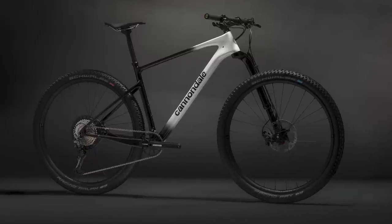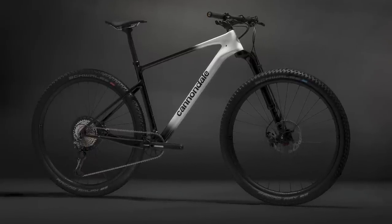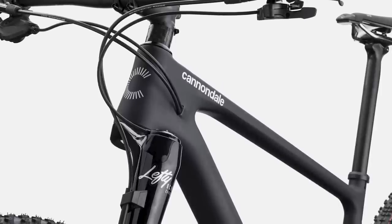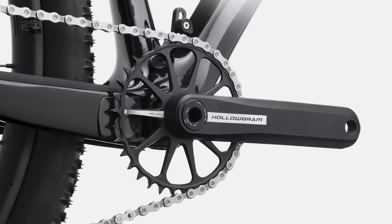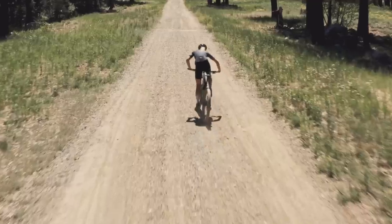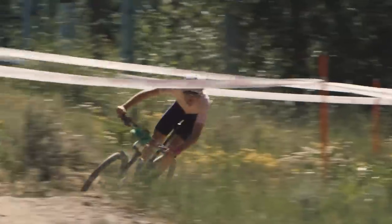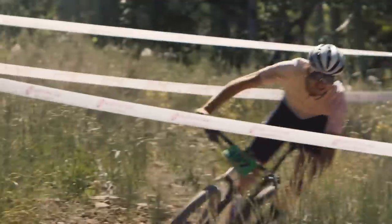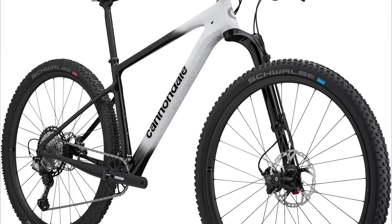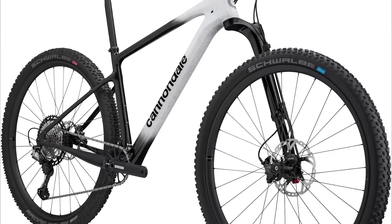Cannondale's cross-country specific mountain bike range, the Scalpel, has a new hardtail family member called the Scalpel HT. This latest addition to the range follows in the footsteps of its full suspension sibling with slack trail focused geometry. The numbers are headlined by a 65.5 degree head angle and proportional chainstay lengths that grow by 5mm for each size of the bike.